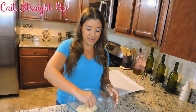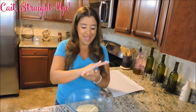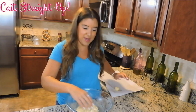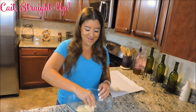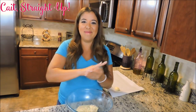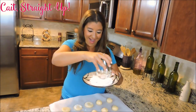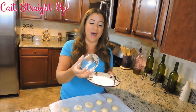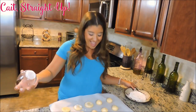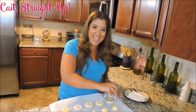The next step is to roll the dough into about 1-inch sized balls and place them on a cookie sheet. Once our balls are laid out on the cookie sheet, we dip the bottom of a glass in a little bit of flour and then go ahead and flatten the balls out for a nice circle shape.